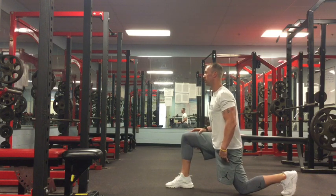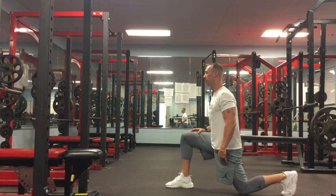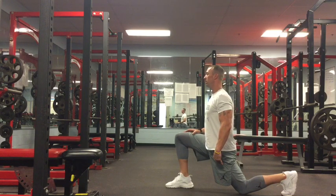Slowly rock your hips forward and back while keeping your chest upright. Perform about 10 repetitions and then hold in the forward position for a 30-second count.